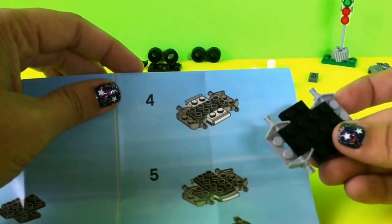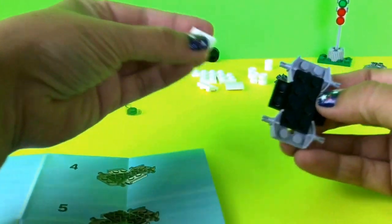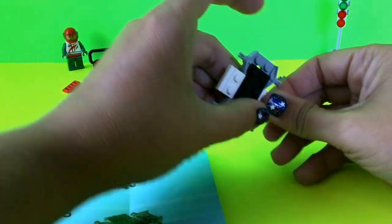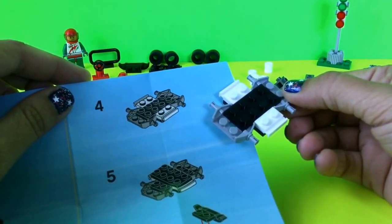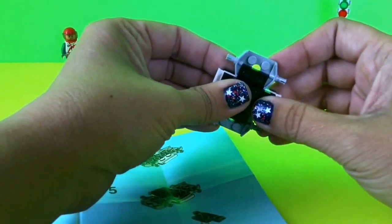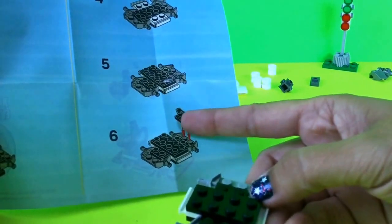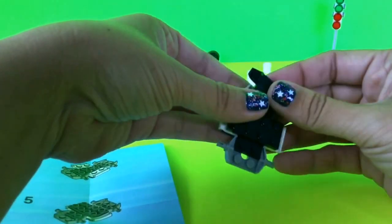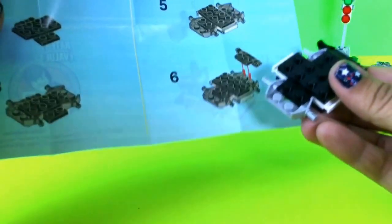For step four I'm adding the two white pieces on top of the bottom black piece. Then on step five I take a black piece and add it on top of the white piece. On step six I put on the black piece that covers up the back two pieces, which makes the back of the car, and it goes right onto the gray part. Now I have step six done.